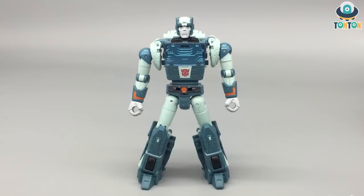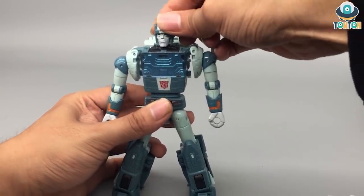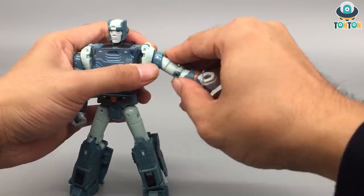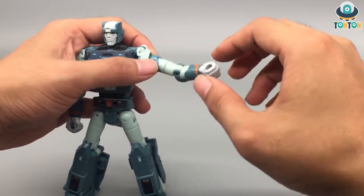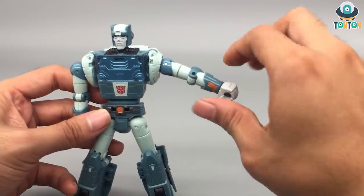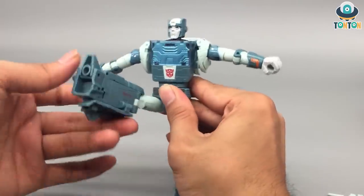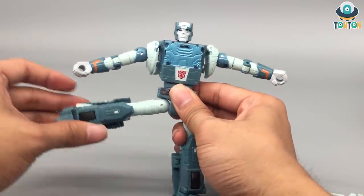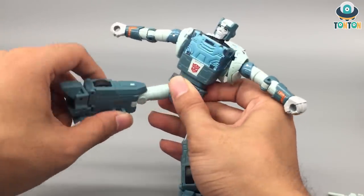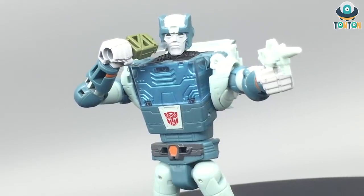Now for articulation: starting with the head, unfortunately he cannot look up — that's a shame — but he does have full rotation. His shoulder joint can move out and do a really nice swing. He's got a bicep swivel, elbow bend, but unfortunately no wrist swivel — the hand is fixed and painted. He's got a waist swivel, though it's very tight. He can kick to the front and back, and do a full split. There's a thigh swivel, a 90-degree knee bend, some toe movement, and an ankle pivot. Overall poseability is decent enough to recreate many display poses.